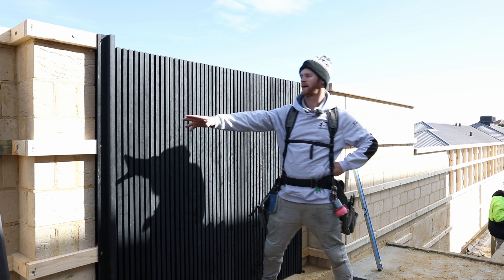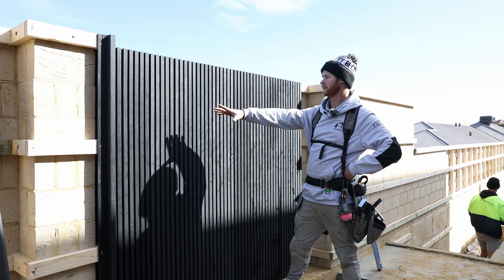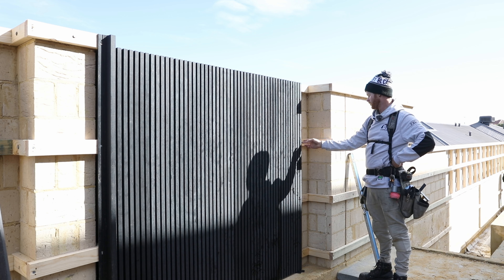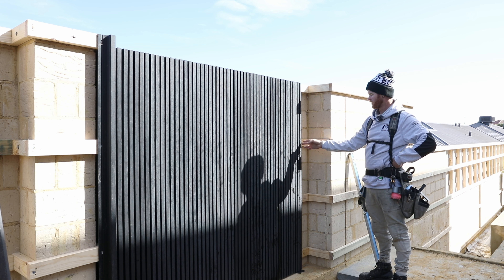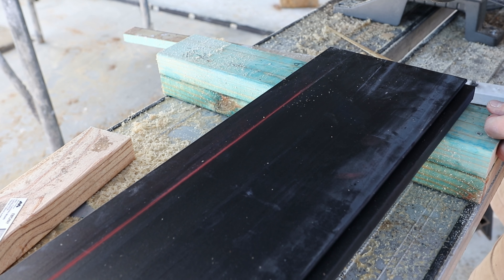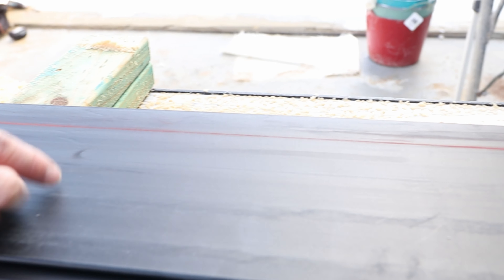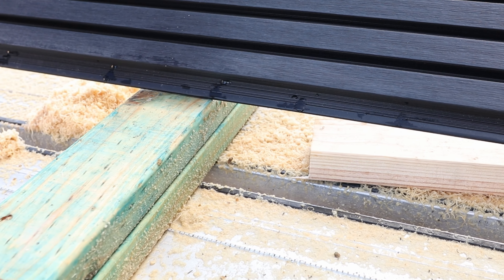In this section we've worked our way all the way along installing all of our castellation boards. Here we come to the end — we'll have to rip our last board so that it fits in neatly. We've chalk lined the measurement on the back side of the board because it's easier to cut on a flat surface rather than this side.